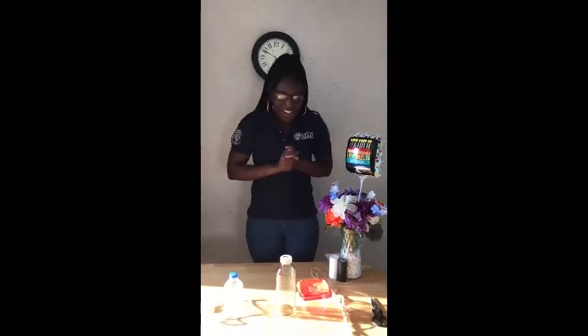Hello everybody! Happy Earth Day! Today I'm going to show you how to reuse some of the things around your house to make a hummingbird feeder.